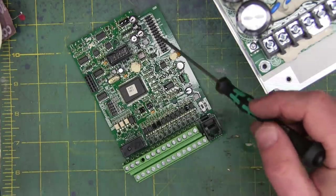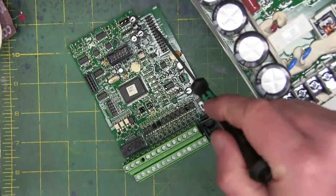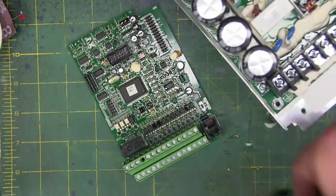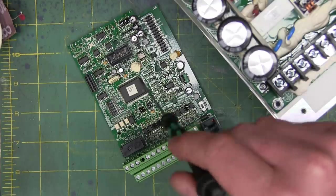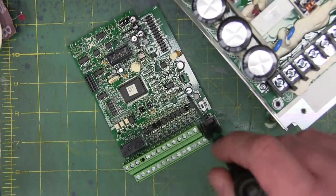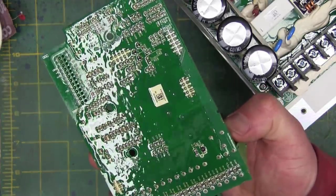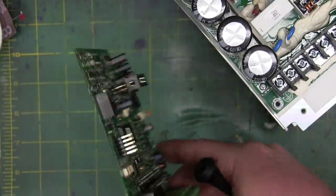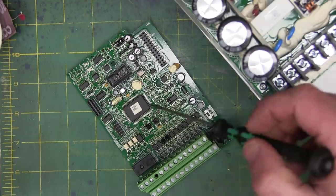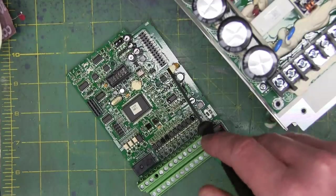So this is the control board. All this stuff is done on this board through this header here — all these pins. And this is just control, so this would all be low voltage stuff. There might be some 10-volt outputs, but other than that, all low voltage stuff. Surface mount components, some schmoo, some conformally coated schmoo on there, and a couple dabs of silastic to keep the mechanical stuff from vibrating free.